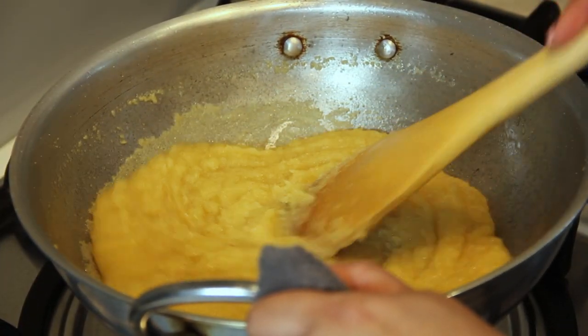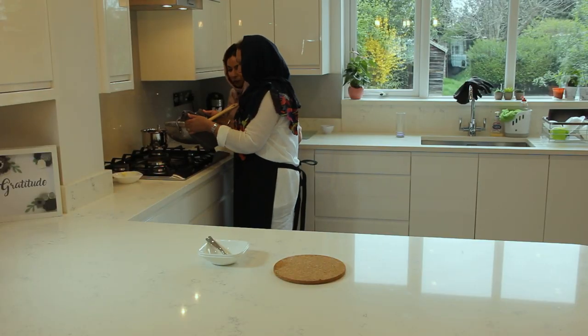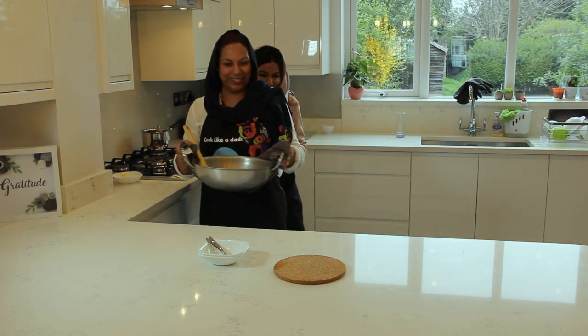And that's how I make my vegan karah prashad. It has been an absolute honour to watch you make this, Nanima. I can't wait to try it — me too, I can't wait!